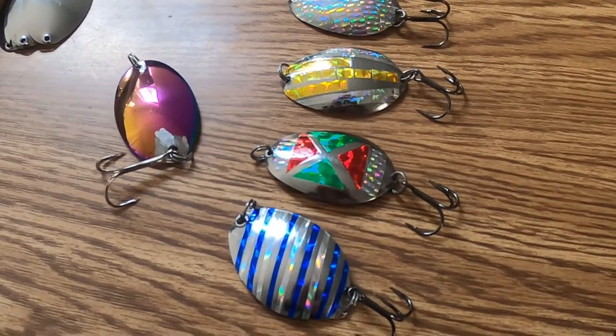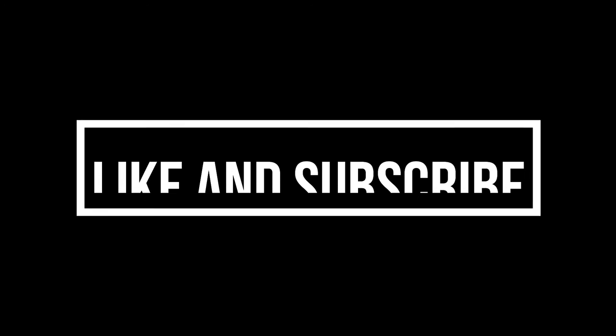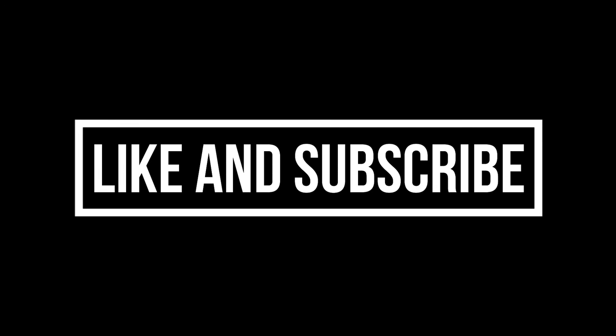Like, subscribe, share, and see you on the next one. Bye bye!